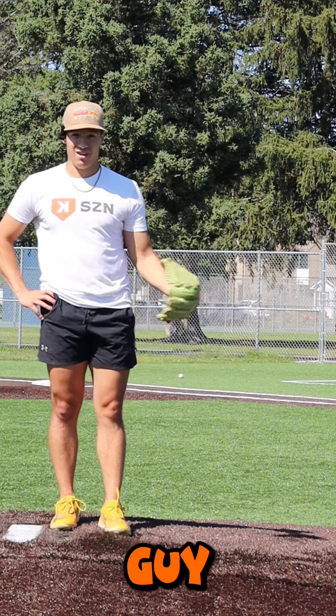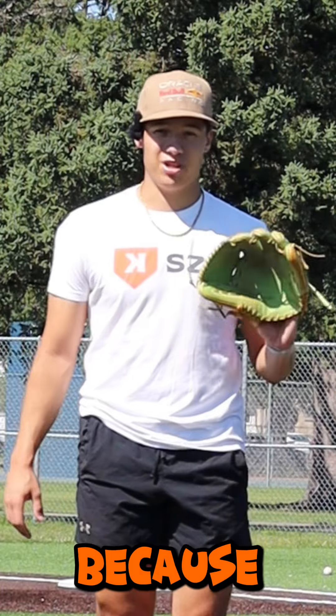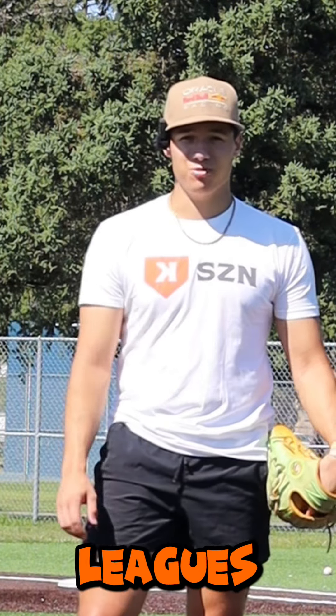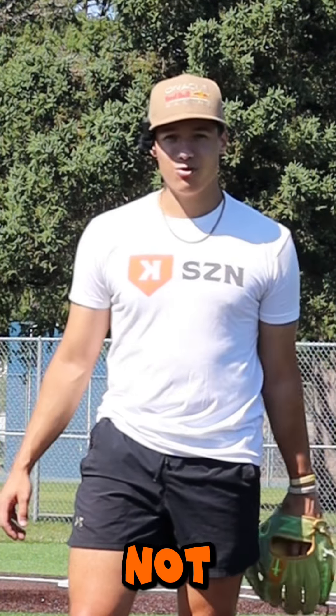If you're a jumpy guy and it's working and you're throwing in the upper 90s, keep doing it. There's no reason you should change because people are telling you that you have to rotate. If you're already in that upper echelon and you're going to make it to the major leagues based on what you're doing — if it ain't broke, don't fix it. It's not worth your time.